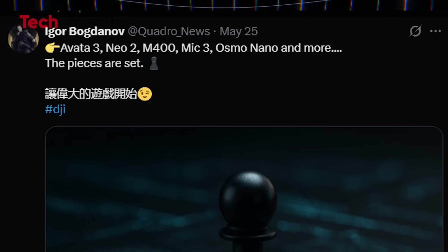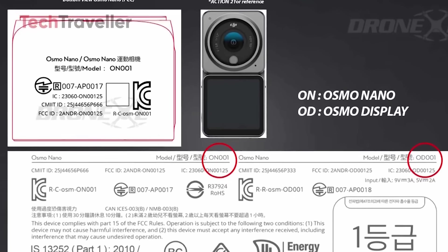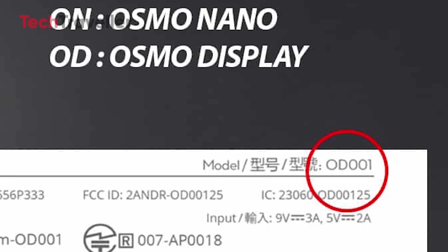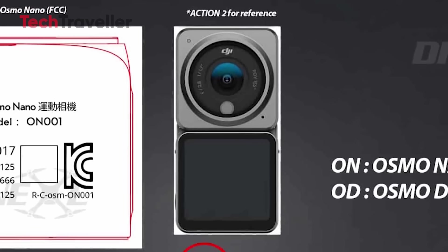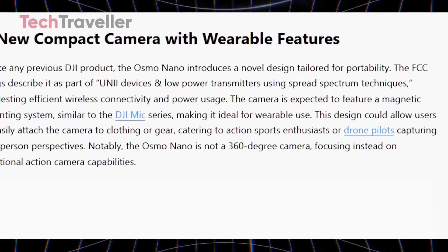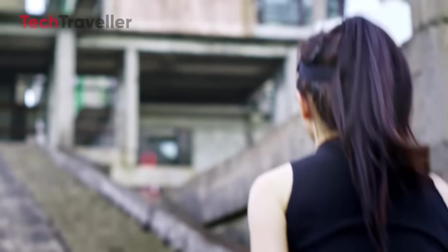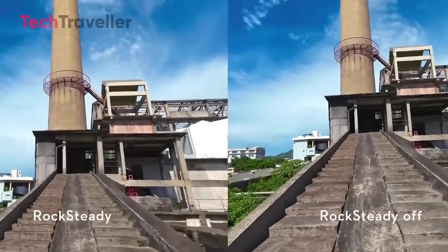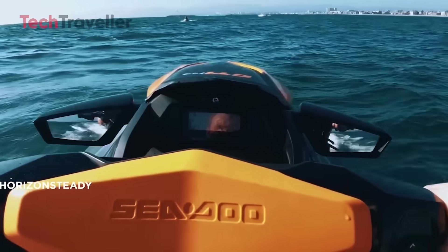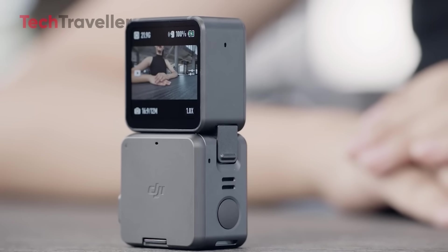In a follow-up post, Bogdanov revealed a roadmap of upcoming DJI products that included the Osmo Nano. DJI has registered two different model numbers with the FCC: ON0001 for the camera unit and OD0001 for the display, confirming a modular design similar to the Action 2, allowing users to detach the camera and screen components. The devices will support efficient wireless communication and low power consumption using spread-spectrum technology. Stabilization will include Rocksteady 3.0 Plus and Horizon Steady, making it ideal for sports, biking, or even drone footage.